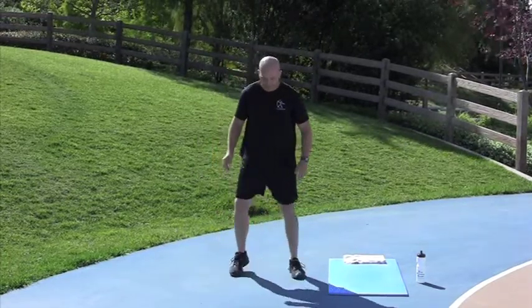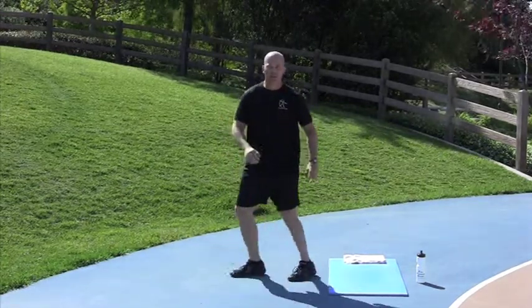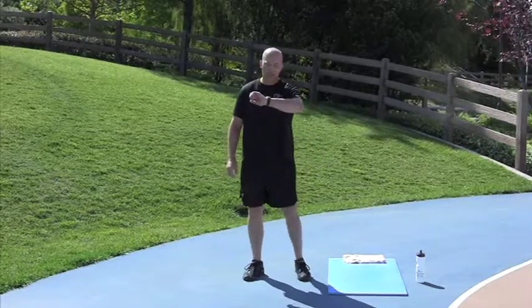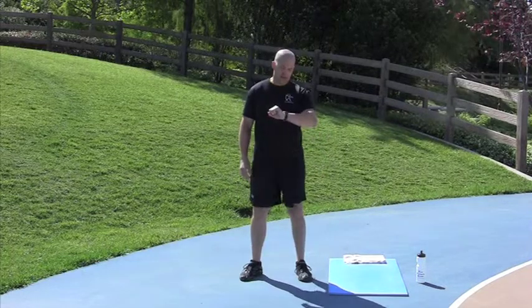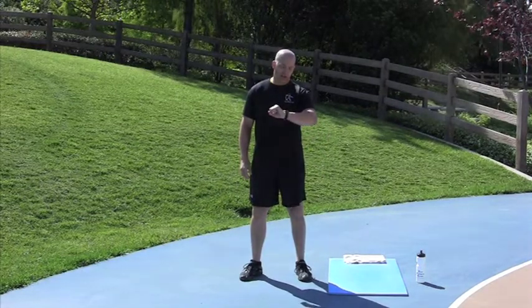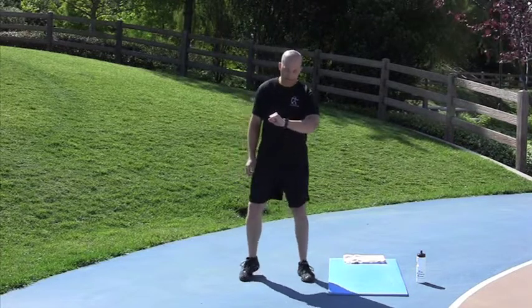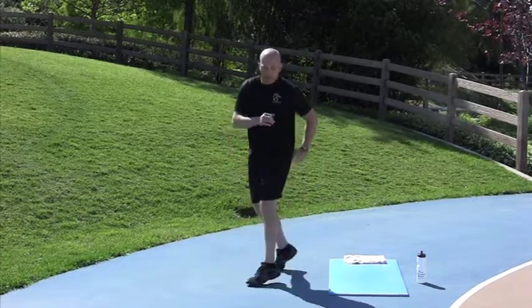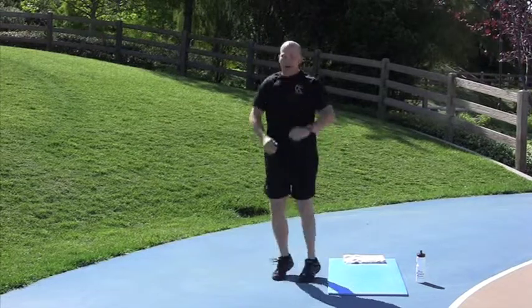Base Rotation is next. You're here, you're exchanging your feet. Don't just shuffle — shuffling's boring, doesn't do anything for you. Base Rotation starts in about 5 seconds. 3, 2, 1, go. Done.